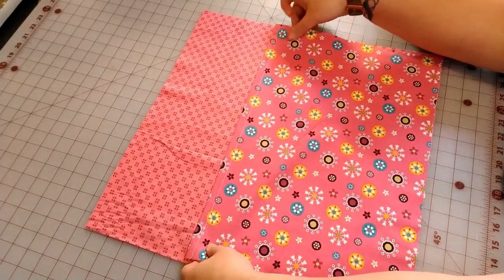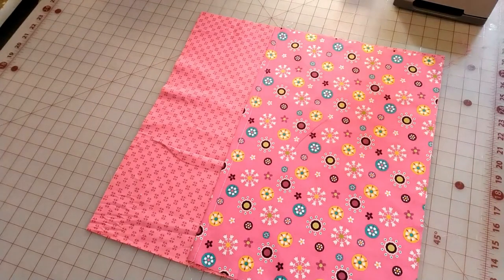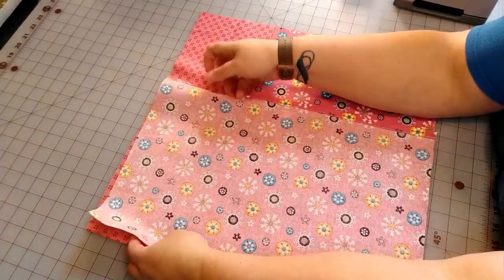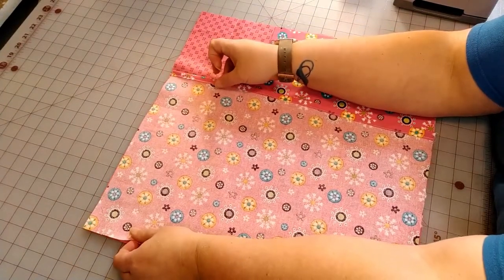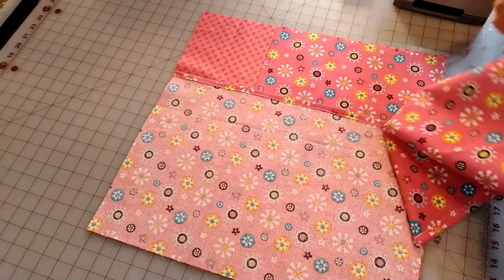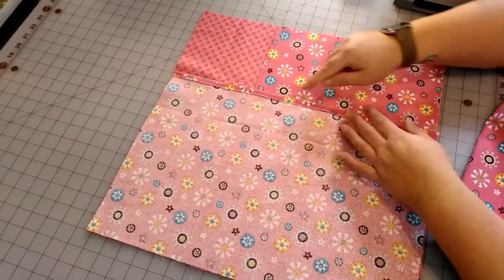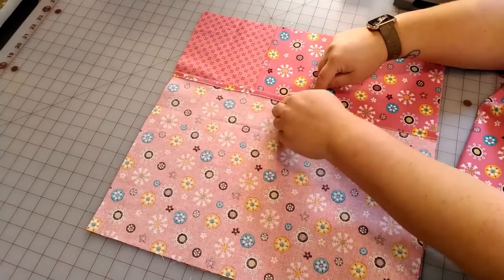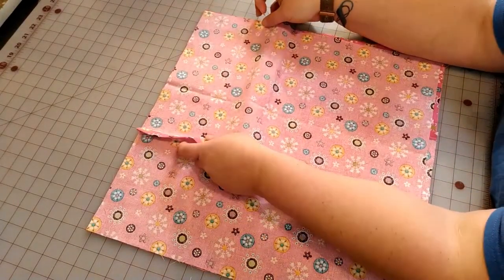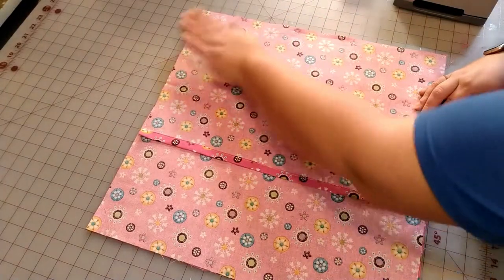After you have that down, take one of the 13 by 18 panels and put them right sides together. Then take the last piece — this will be the back part where we insert the pillow — and make sure the hemmed sides are facing in and your raw edges are towards the outside. Do the same thing to the other side just like that.